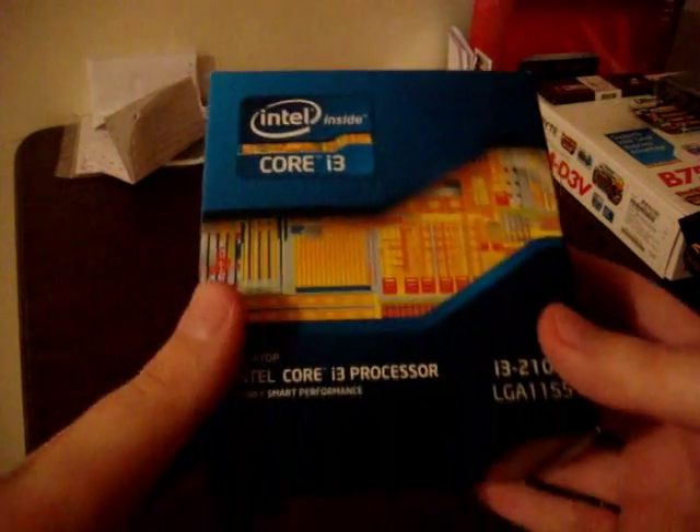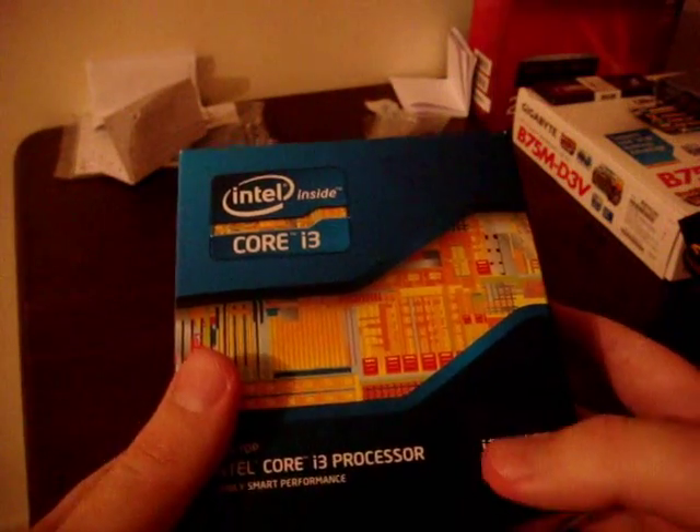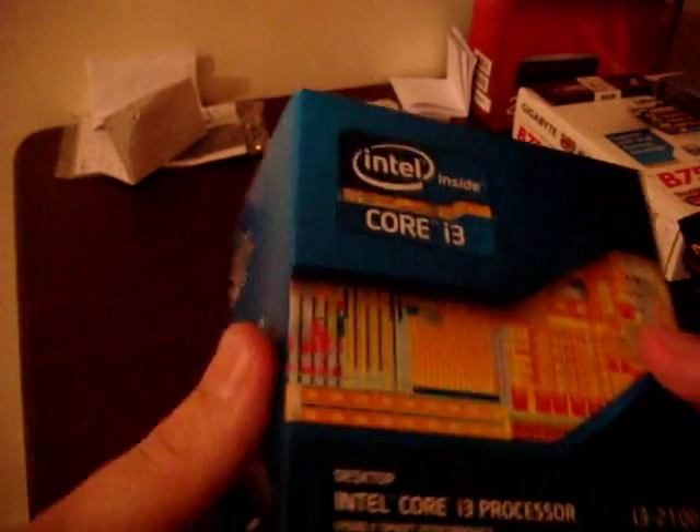Alright guys, so this is a little unboxing of the Intel Core i3 processor. It's an i3-2100 LGA1155, and it's a Sandy Bridge model.